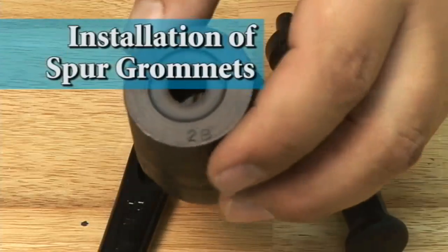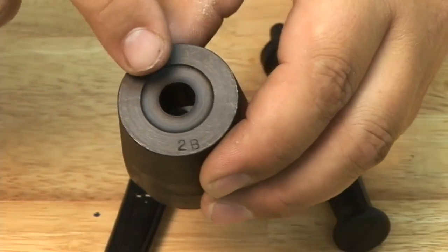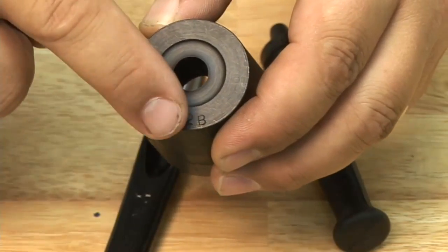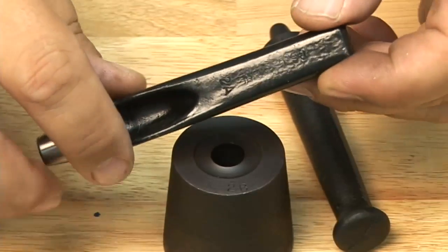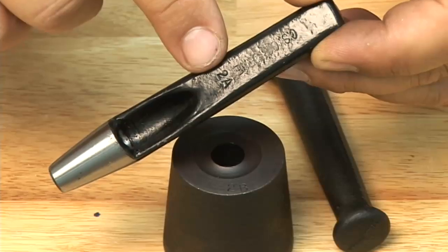We'll start with the installation of the spur grommet. This is a spur die set that's necessary for pressing in those grommets. You'll notice there's a number associated with the size of the grommet on each spur die set. Here's a hole cutter for punching the hole prior to the installation of the grommet, and it too has a number punched right on it.